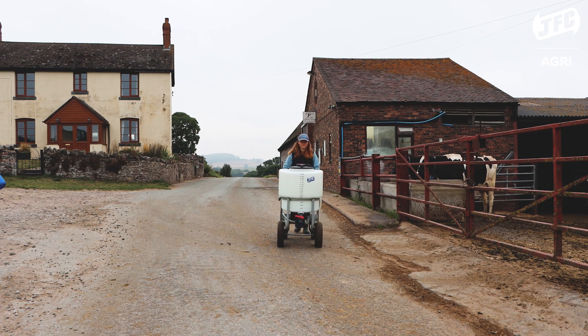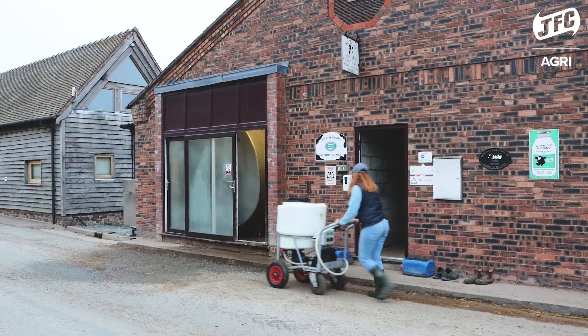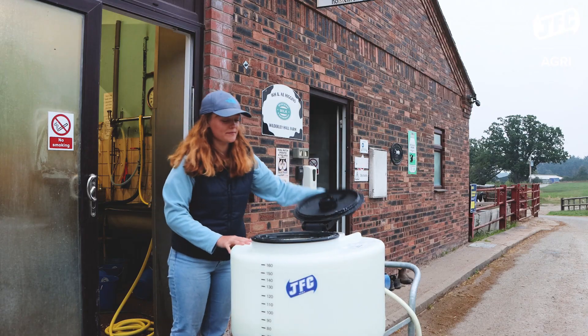Hi, my name's Emma and I'm a dairy farmer. I am a third generation at Wilderley Hall Farm. For the last couple of years we've been using a milk cart on the farm to feed our calves. We recently upgraded our calf feeding system to include the JFC Agri milk cart mixer and pump.